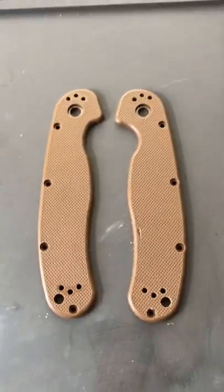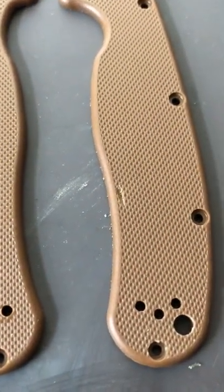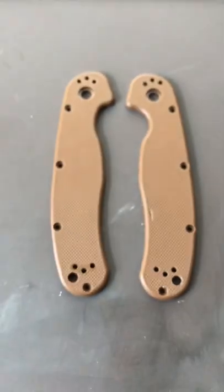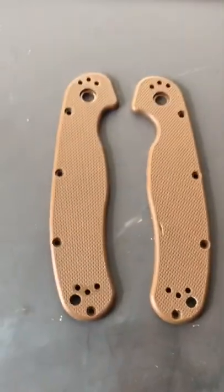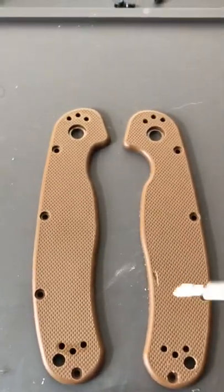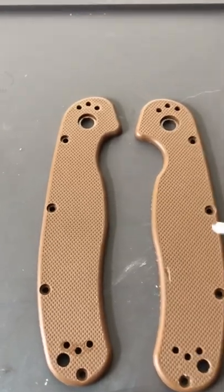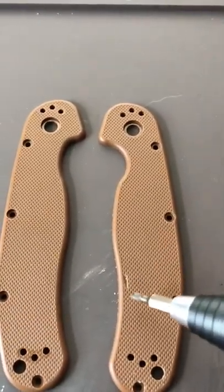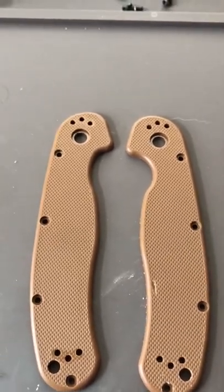I forgot to mention — one of these scales has a pretty big chunk taken out of it right here. I'm not sure exactly how that happened, but I think what I'm also gonna do is some stippling texture to these scales. I'll use a soldering tool to make the stippling a little more aggressive and not as smooth.